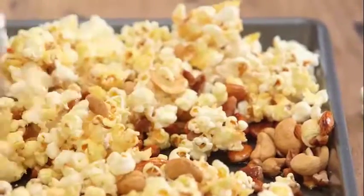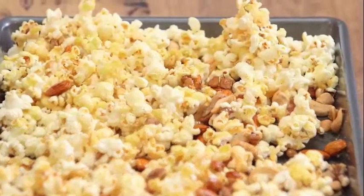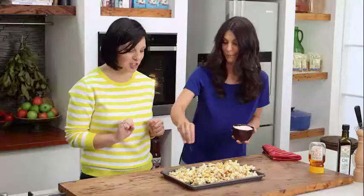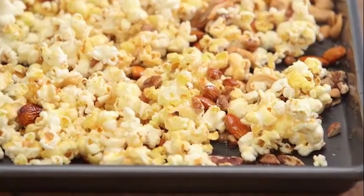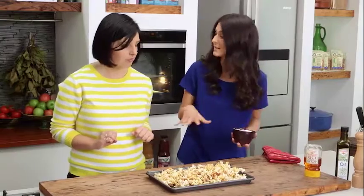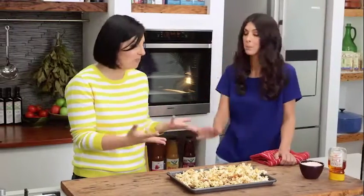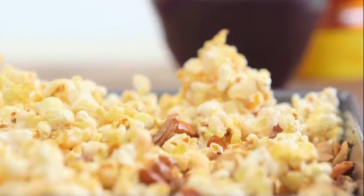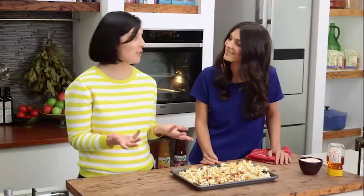This looks absolutely fantastic — it's been cooling for a little bit and I'm ready to dive straight in. We'll just season it with a little bit of salt. It's all very glossy, sticky, and crunchy, and you can see all of that caramel coating the nuts. It feels like it should be really naughty but it's actually not at all! It's so simple and easy to make — you've probably got these ingredients at home. All we need now is a really good movie.